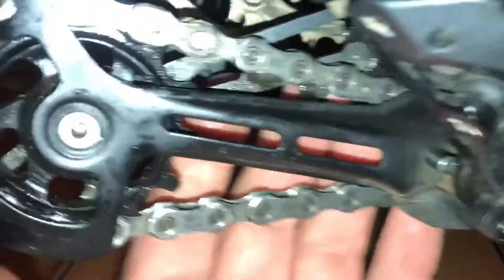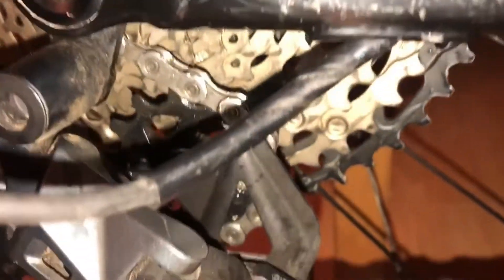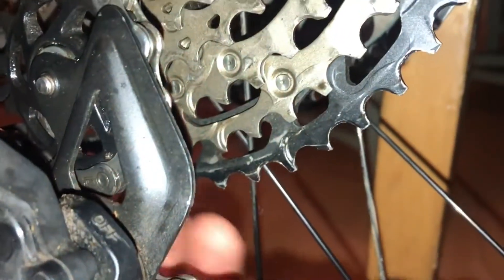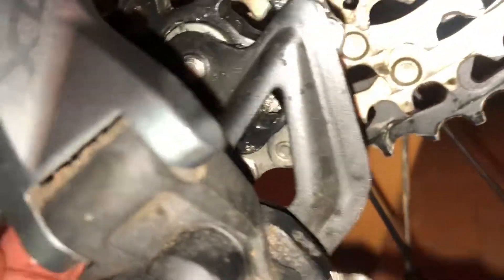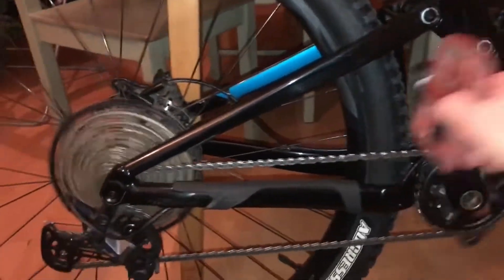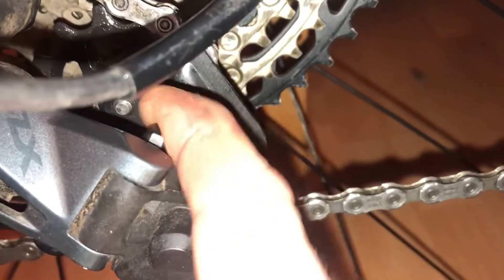There's the pulley wheel. Back here is the jockey wheel, and then the chain — you can see there's a good gap between the chain here and the jockey wheel, which is up there. Back-pedaling — you can see there's no strange noises, and that's back-pedaling nicely. Put the clutch back on — there you go.